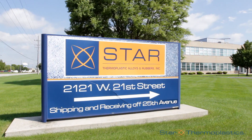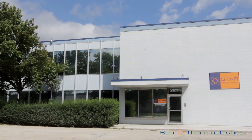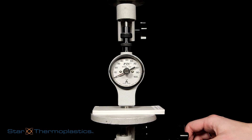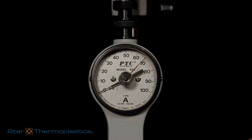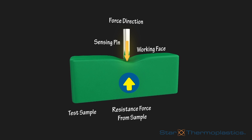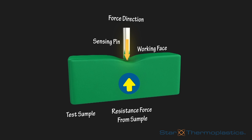Here at Star Thermal Plastics we follow the ASTM D2240 standard testing method for rubber property. The testing is done by placing the durometer onto a small sample of material and pressing down to get a reading on the scale. Inside the durometer, a small spring is used to push a little metal indenter into the surface of the material sample and measures how far the indenter penetrates the material.